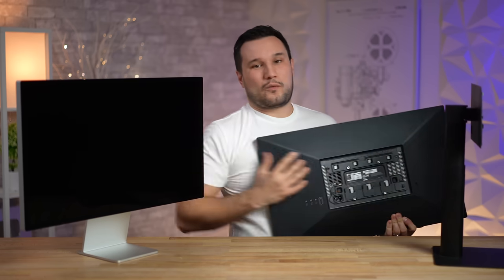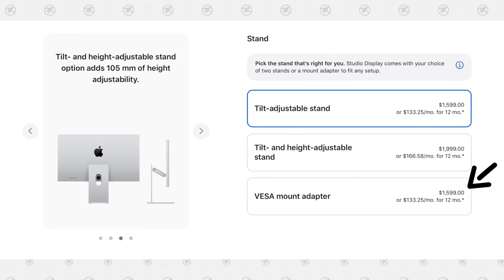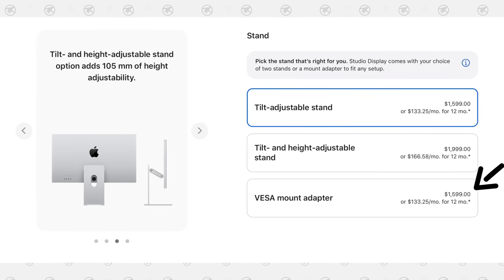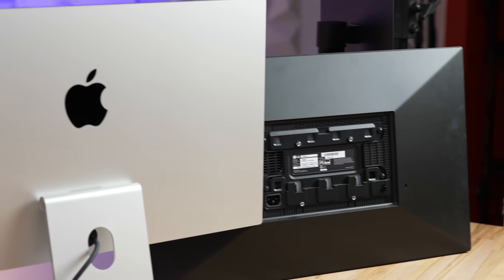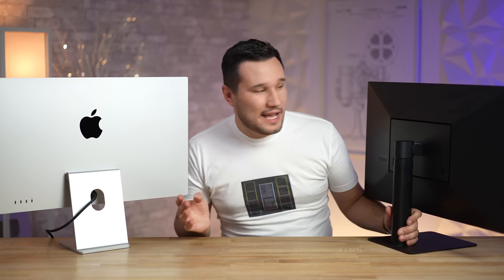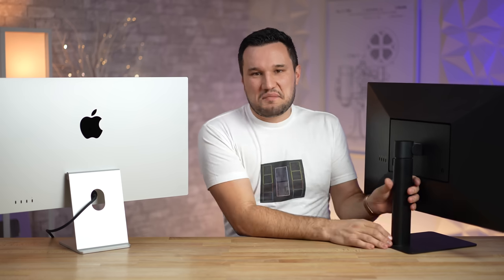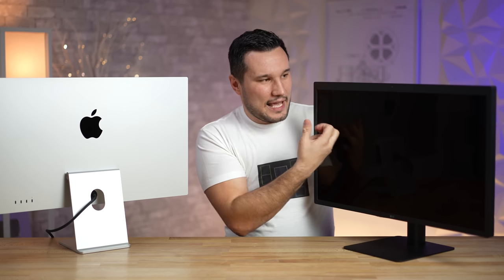As far as build quality, you cannot compare these two. The Studio Display has an all-aluminum beautiful design that's going to look great, compared to the LG's all-plastic body — not super cheap feeling, but not a great design, and it's going to make your desk look worse. The large bezels don't look great, and the actual panel has a plastic glossy coating.